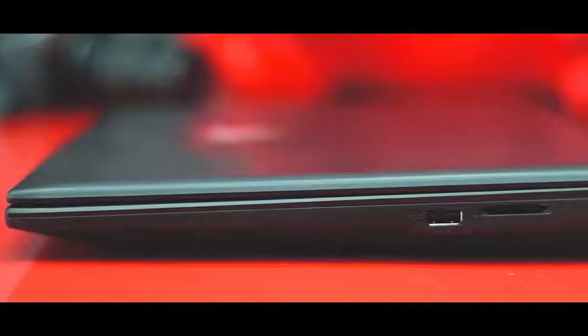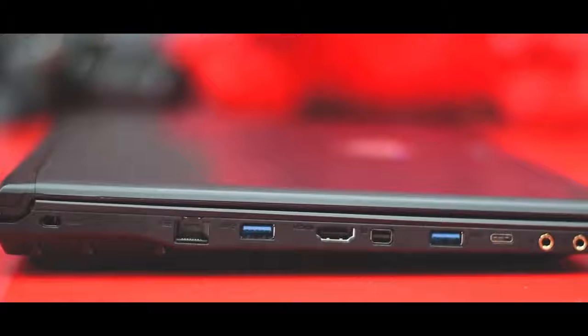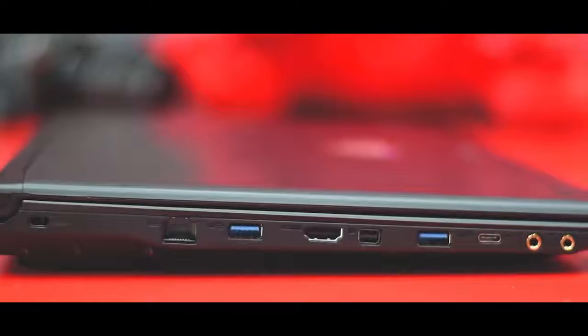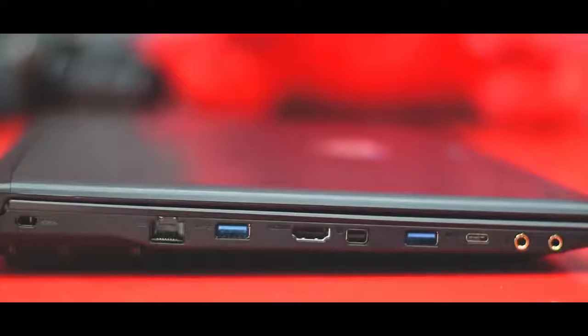On the right, there is a USB 2.0, SD card reader, and a jack for the AC adapter. Along the left, there are two USB 3 ports, a USB Type-C port, HDMI, a mini DisplayPort, a secured lock slot, the ethernet port, and jacks for headphone and microphone.